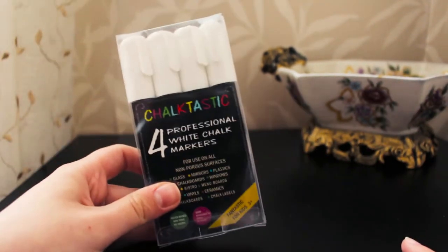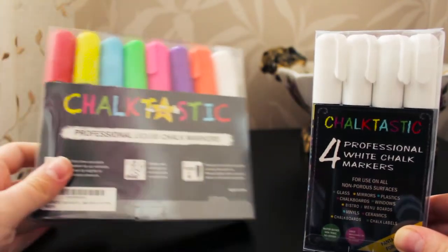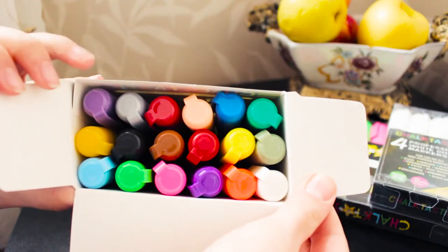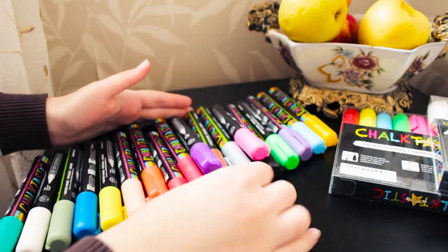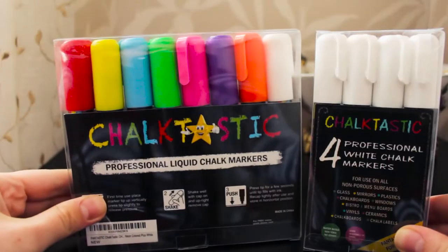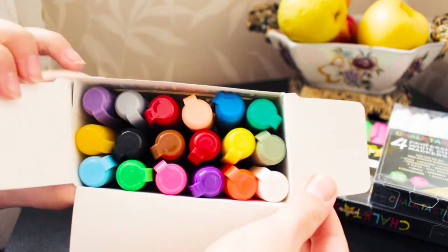For this I have sticky labels and chalk markers from Chalktastic. You guys know how I love to use chalk markers in my DIYs. I've used almost all chalk markers selling on Amazon and I can definitely say which is the best one — Chalktastic is really fantastic. They have the most beautiful colors in packages: high quality white, neon and nude colors, even with beautiful gold and silver.